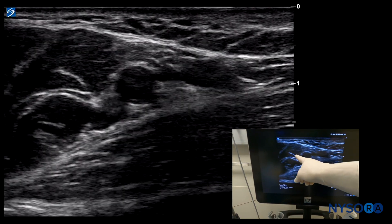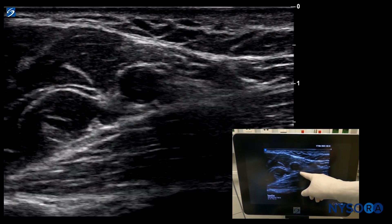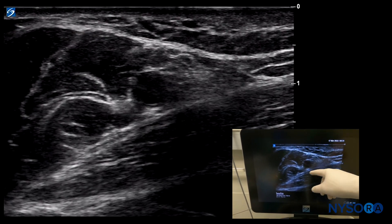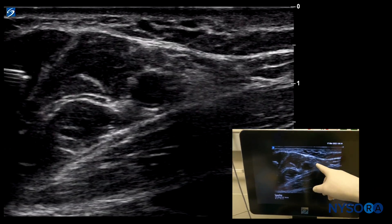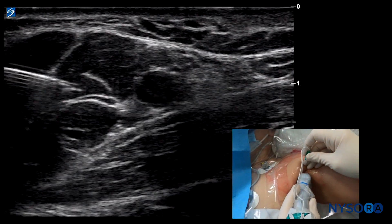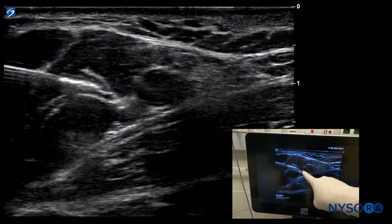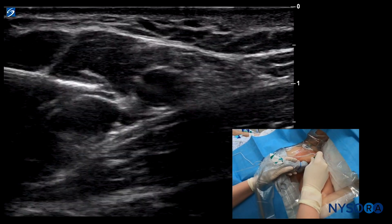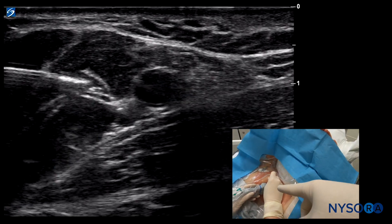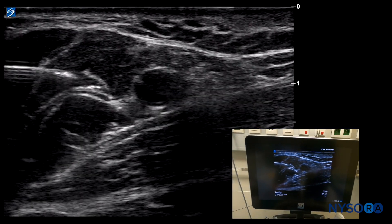We want to pass the needle underneath the axillary artery, in between the two vessels, and then pass it into the sheath — usually accompanied by a perceptible click. We inject eight milliliters of local anesthetic here for the radial nerve. As the needle approaches, we can see pulsations or contractions. The hand is not moving, so that's a local contraction of the biceps — that's the musculocutaneous nerve. If we didn't have that contraction, we could have gone through the nerve without noticing it. This is the value of nerve stimulation.